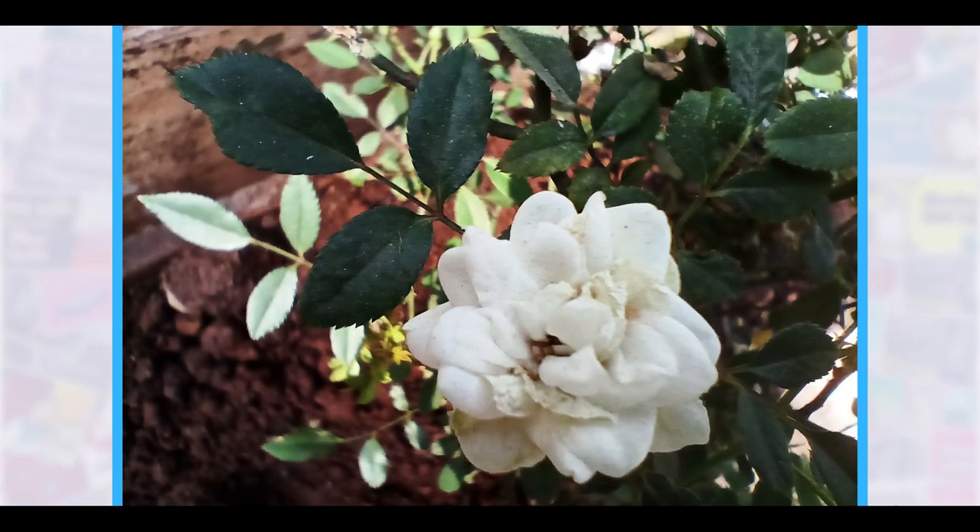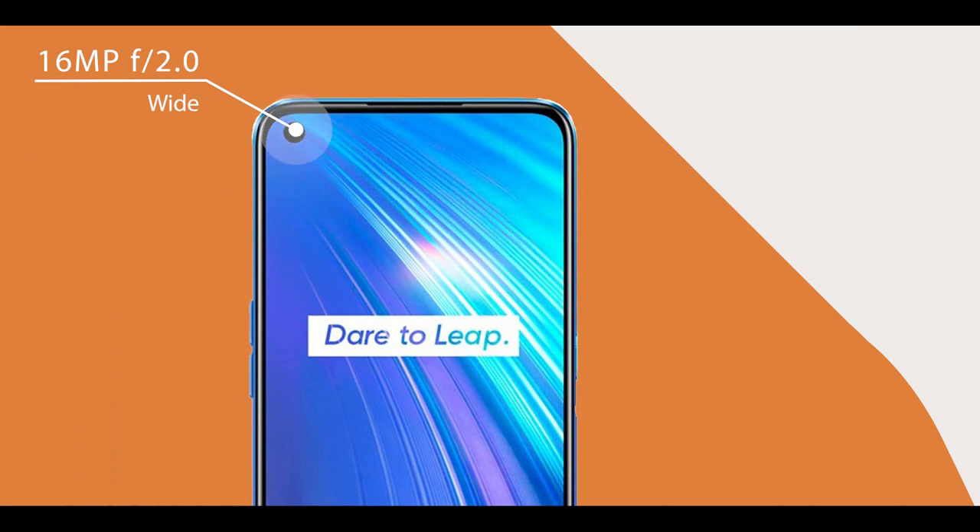We can use the selfie camera, which is 16 megapixel f2.0. We can record video at 1080p at 30fps using the selfie camera with good quality.